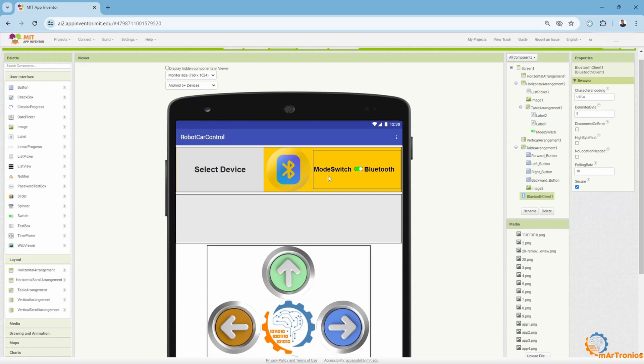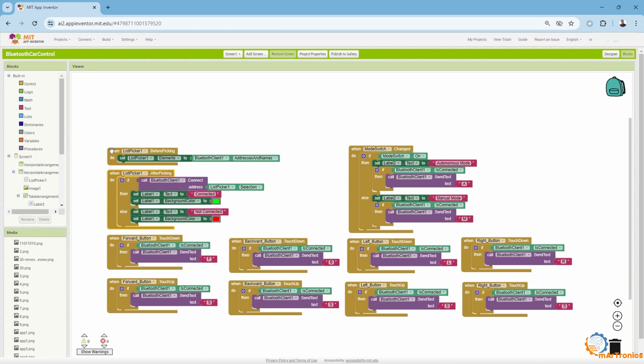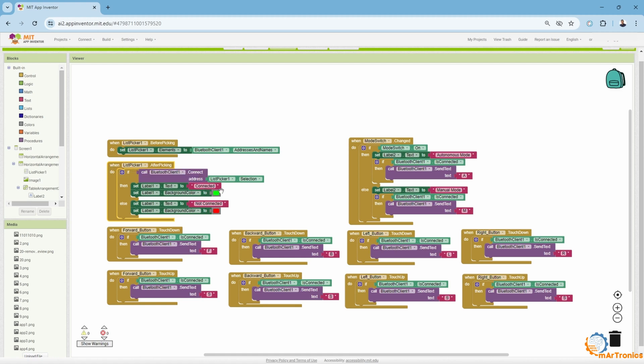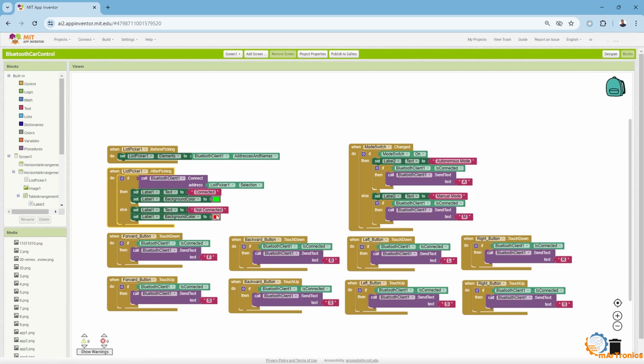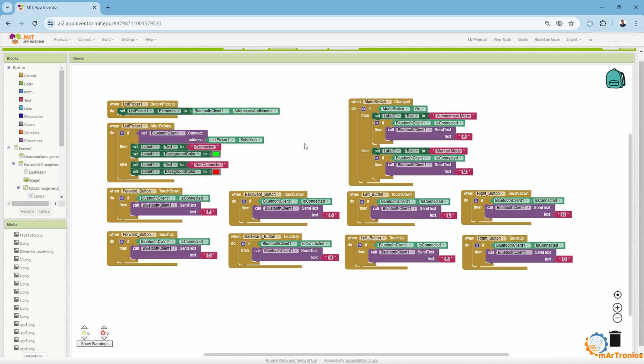After finishing, I programmed these blocks through the blocks interface. Then I started programming the part for selecting the smart device to connect to, and then the part that tests the connection. If the connection is established, a 'connected' message is sent and the label is colored green. If the connection fails, 'not-connected' is displayed and colored red. Then I have the mode switch: if the switch is on, the autonomous mode is activated and an 'A' is sent to the Arduino; if the switch is not activated, an 'M' is sent. Then I programmed the buttons: for the forward button, if pressed, an 'F' is sent; if released, an 'S' for stop is sent. The same applies to the other buttons: for backward a 'B', for left an 'L', and for right an 'R'. I will leave a link in the description box through which you can download this app and install it on your device.